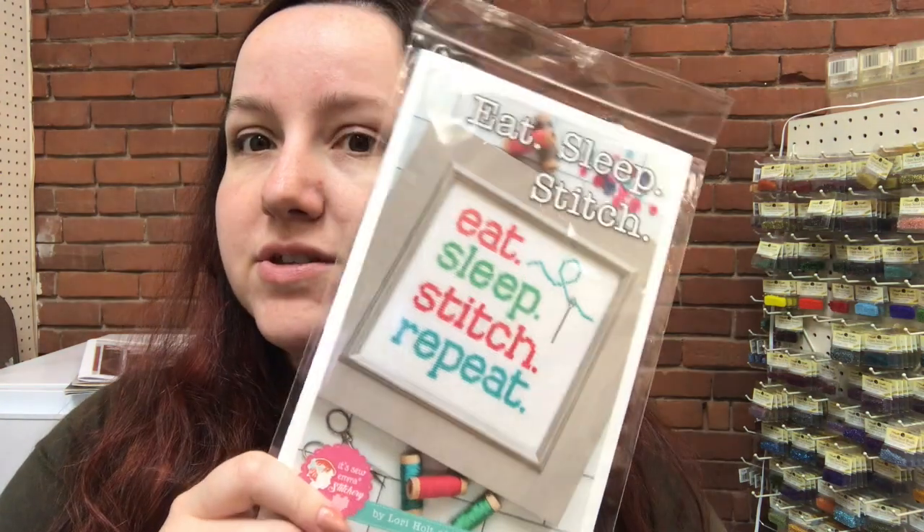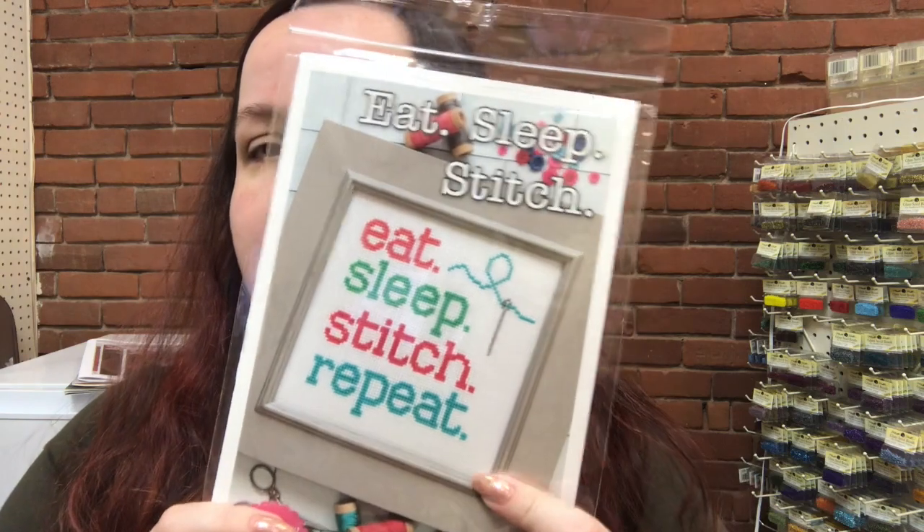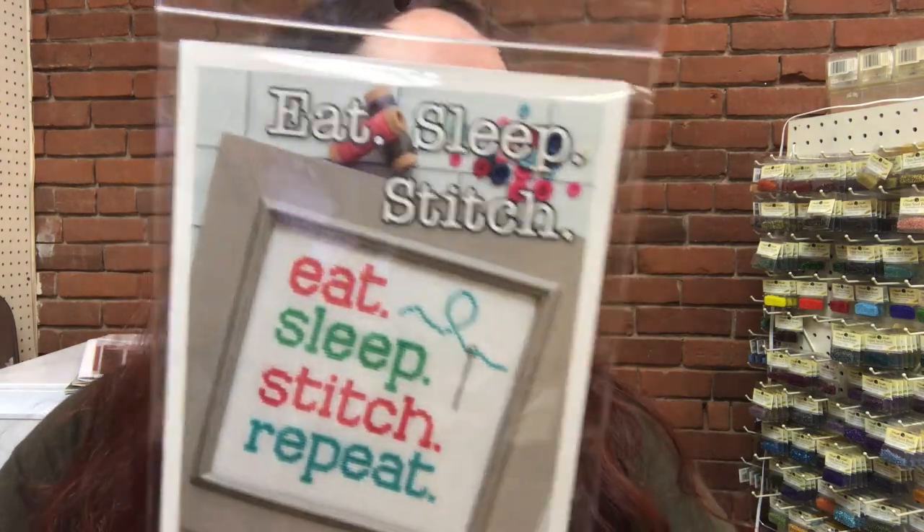We also have — I didn't grab all of them — but we got a bunch of the It's So Emma designs. This one's the most recent one; I think it's a brand new one from them. You can check those out on our page — I'm going to link everything down below. Give those a try if you haven't tried them before.